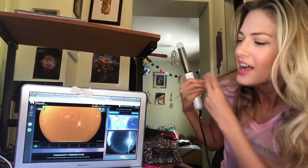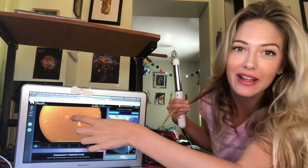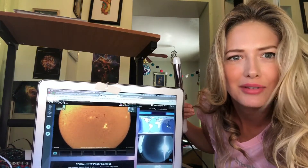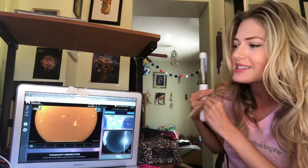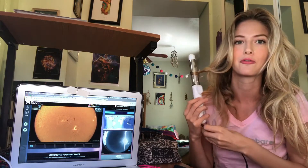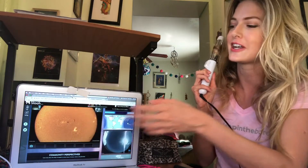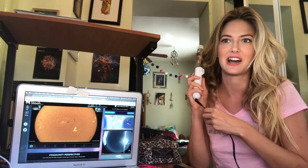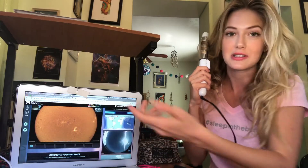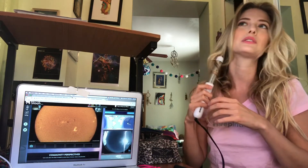The sunspot itself — that little black dot there, if you guys can see — I tried to bring this as close as I could without it reflecting the light. That's like 3,700 degrees Kelvin, which is like 6,000 degrees Fahrenheit. It's really really hot, but it's actually a cooler region compared to the rest of the sun, because the rest of the sun is like 10,000 degrees Fahrenheit. So in these dark areas — the sunspot — it's actually a lot cooler.